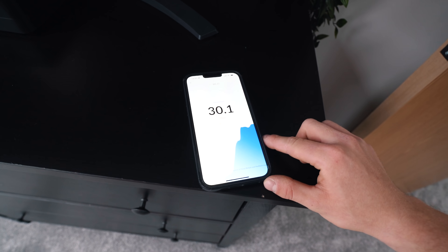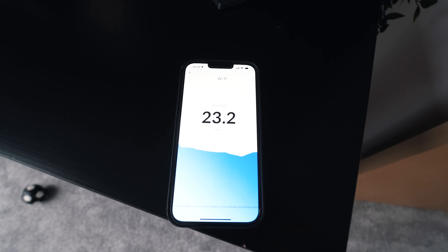Today, pimp my Wi-Fi. Hopefully, I'm going to be turning this into something a little more like this.